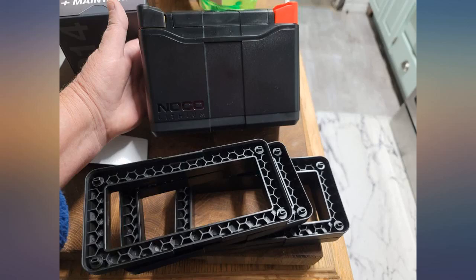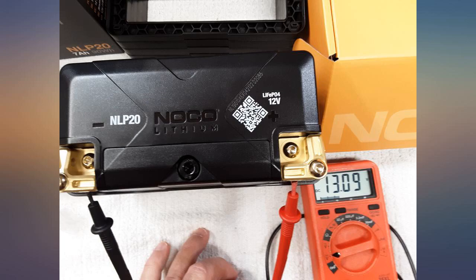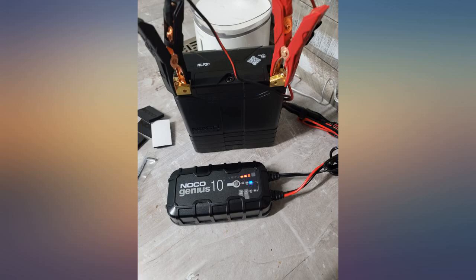I originally picked this up for my Civic, which uses a 400 CCA battery that is about 4x larger than this one. I wanted to just go to a small battery like this one, but I never got around to making the custom posts required to make this possible with my Civic.